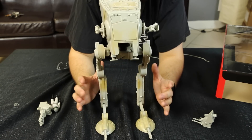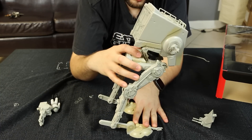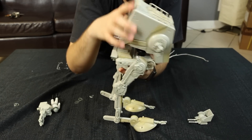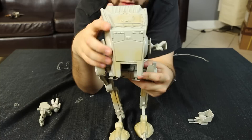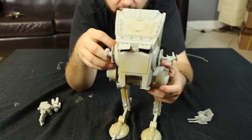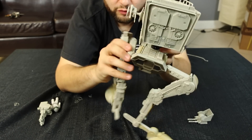Off the bat, I'm going to say this thing is kind of hard to balance — you kind of have to find the sweet spot for it. The legs click but it doesn't really stay. The head has a little bit of movement. Here are the eye flaps — you can open those. It looks really, really cool, it's just a little — I thought it was going to be a little sturdier.